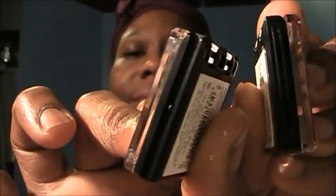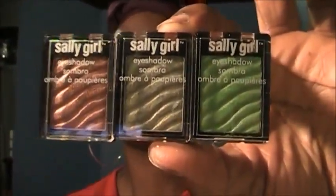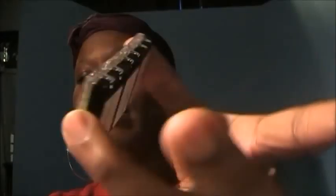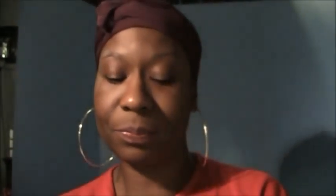I'm going to get more of these Sally Girl eyeshadows and make a little palette. You can actually connect these together — you can connect them on the side and make a palette that way, and close them up. Love it.